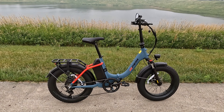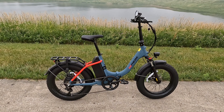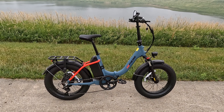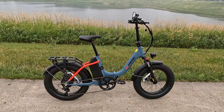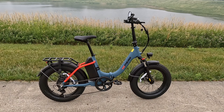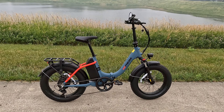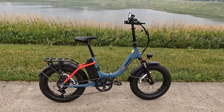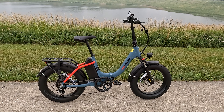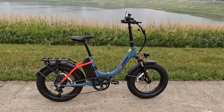The Elias also has a step-over version called the Bona, and it's the same price for either the step-through Elias or the step-over Bona. I opted for the step-through version. The bike itself is $1,449 normally; currently it's on sale for $1,149. Or you can get a two-battery version, which normally sells for $1,898 but is on sale for $1,449. So it is basically a less expensive version of the other bike, but there are some differences.